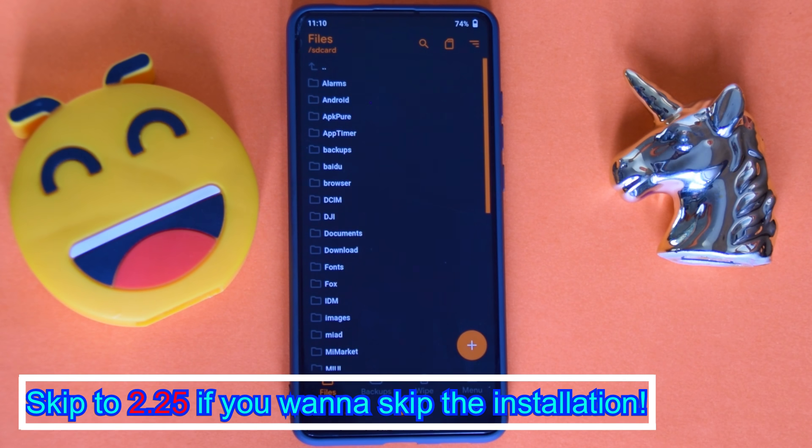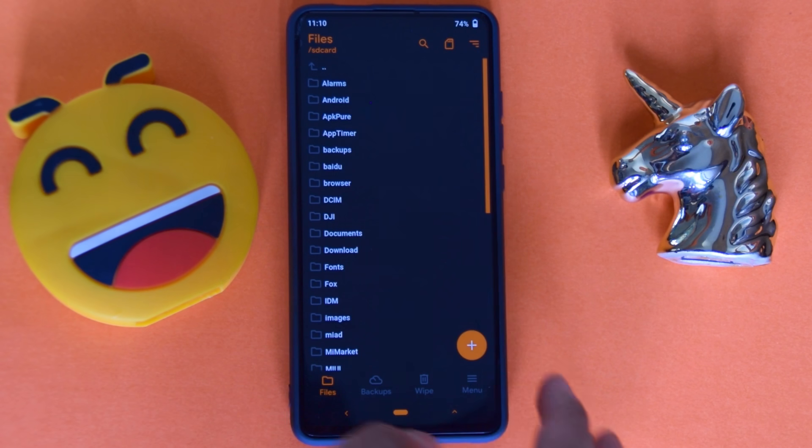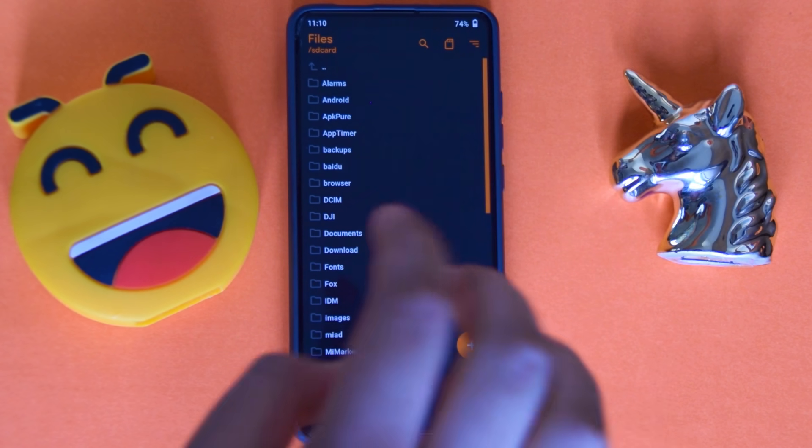Before we start, I want to tell you that there are some bugs which I'll be covering at the end of this video, so you can skip to that part first and then decide whether you want to install it or not.